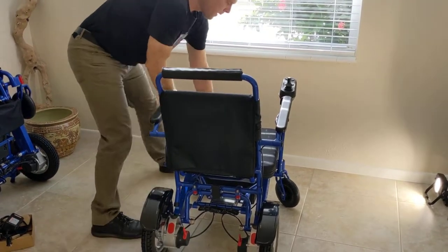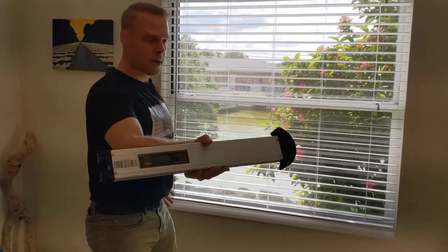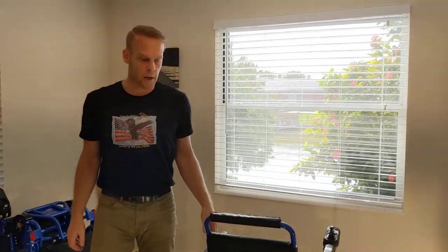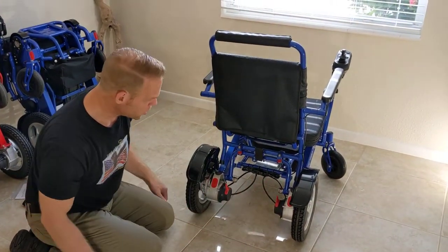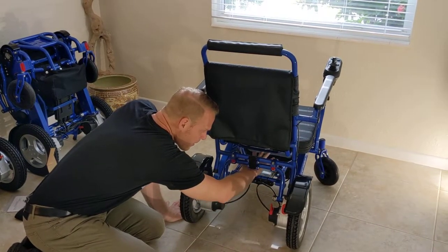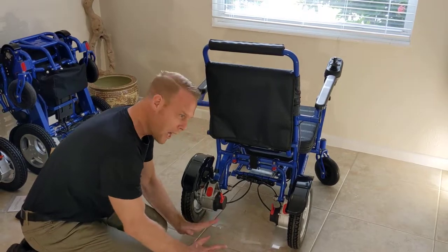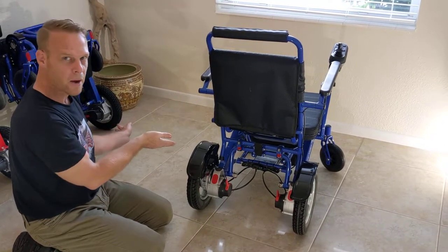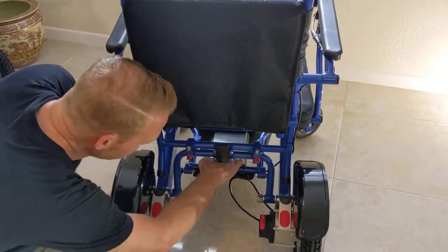With very little range of movement, I can take a battery out of the chair and then let gravity itself slide the battery back in. Compare this to other lightweight chairs where batteries are underneath the vehicle — you'd have to be on your hands and knees to deal with those batteries and then figure out how to get back up.